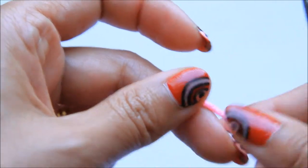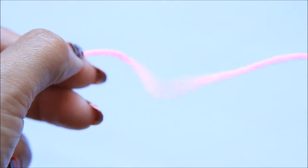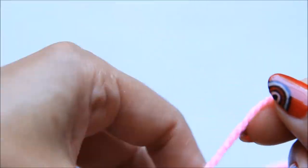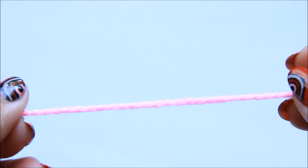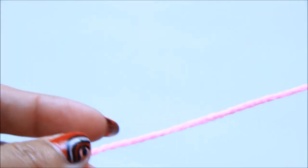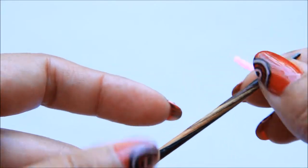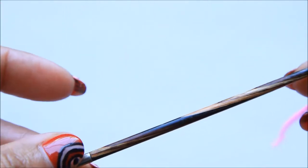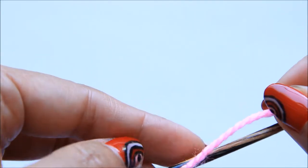Today let's do a small project. If you make it bigger it can be a blanket. Depending on the thickness of the yarn, you can choose a corresponding needle. I have a sport weight yarn and a 3.25mm needle. Let's cast on 21 stitches.